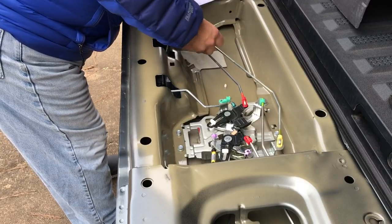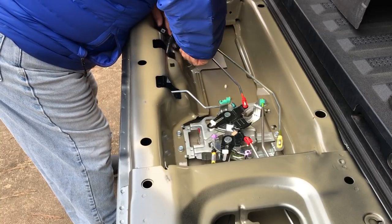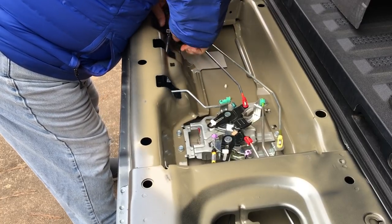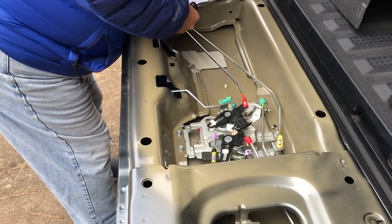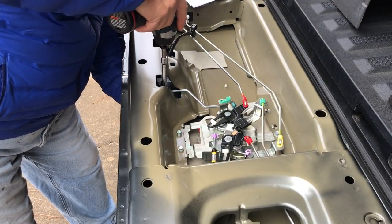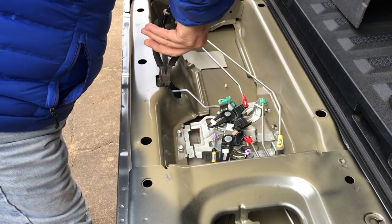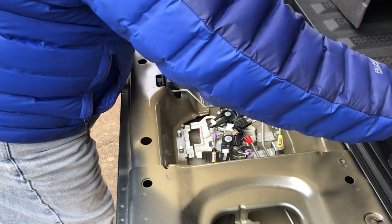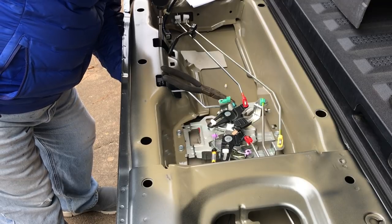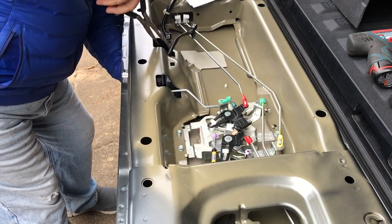It's always good to have the right tools — put it underneath the plastic, between the plastic and the metal, and lever up on it and it pops off. Two 10mm bolts hold the handle in place. Be careful not to drop them into the middle of the tailgate. I just used a pair of needle nose to get them out. I'm holding the handle so it doesn't fall out when I remove the last bolt — I don't want to scratch the tailgate.